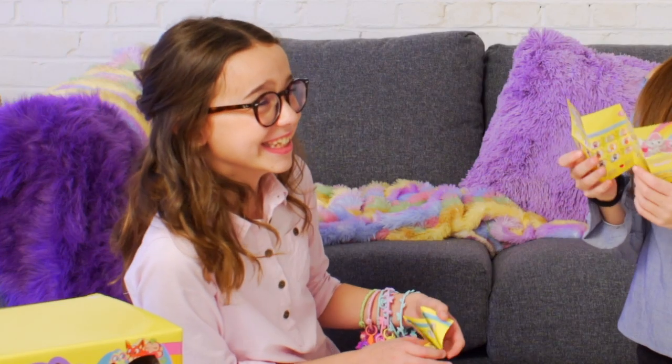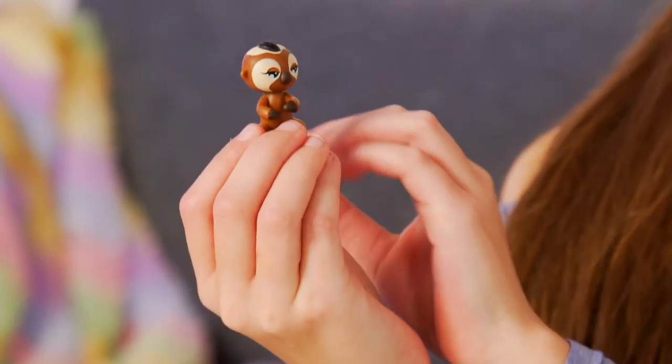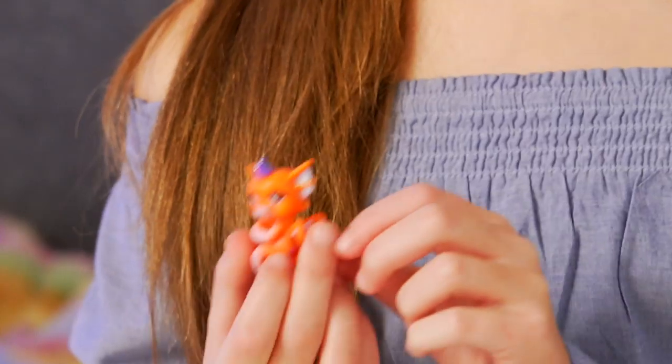Fingerlings Minis! Series 3! Hey guys, I'm Gracie, and I'm back at the Fingerlings Clubhouse! With my good friend Maya! Thanks so much for inviting me back here, Gracie! Any time!